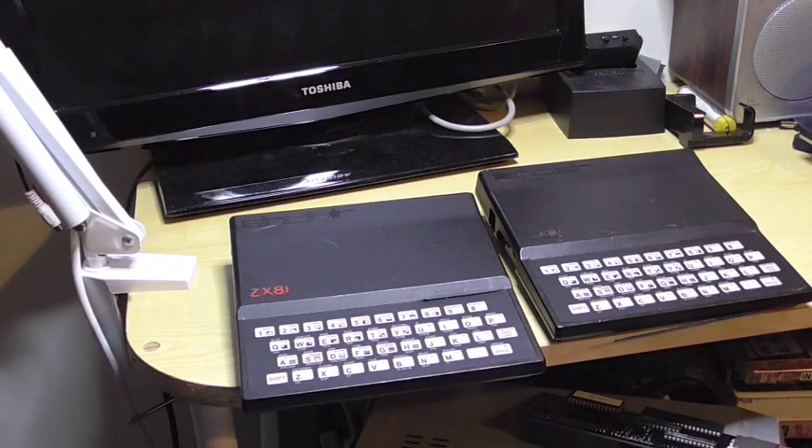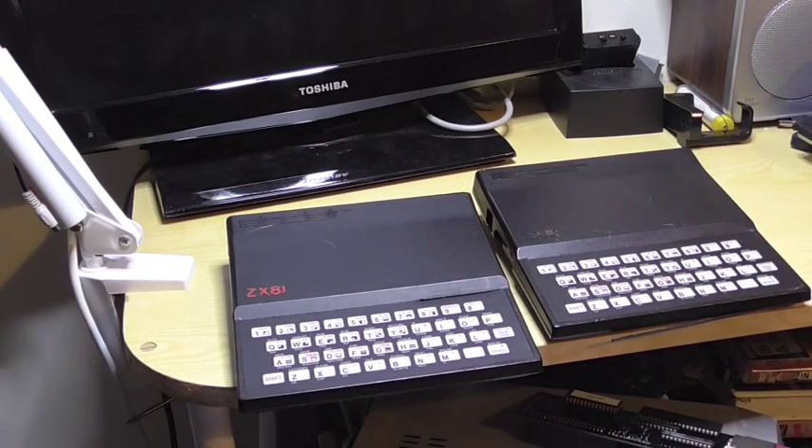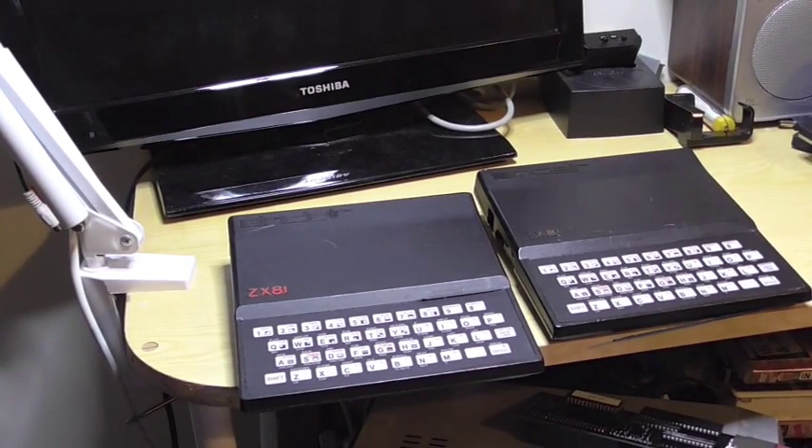Hello YouTube, Retro Gamer Dale back again, looking at two ZX81s today. I've been playing with these for quite a while and I want to see what I can do with them, so I've just brought a few new things for the ZX81 — I'll show you this one quickly.